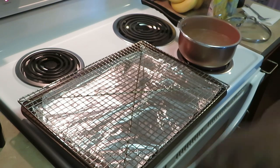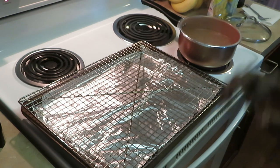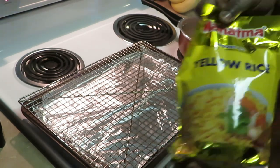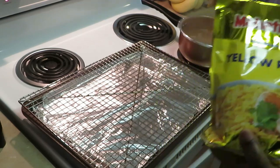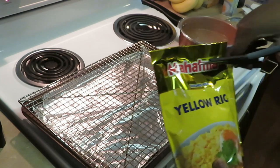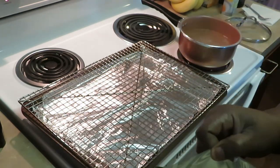Hey guys, it is Arika Misha, and on today's menu we will be cooking pork steak over yellow rice. As you guys can see, I've got my water already boiling over here, so let me get this rice in. You all know it is my favorite — Mahatma yellow rice. Gotta try it, gotta try the Mahatma yellow rice. It's an easy rice to cook as well, another reason why it's my favorite.